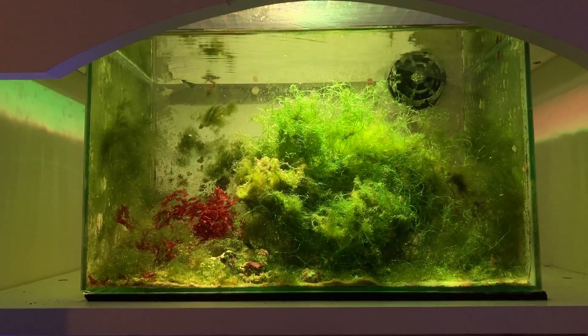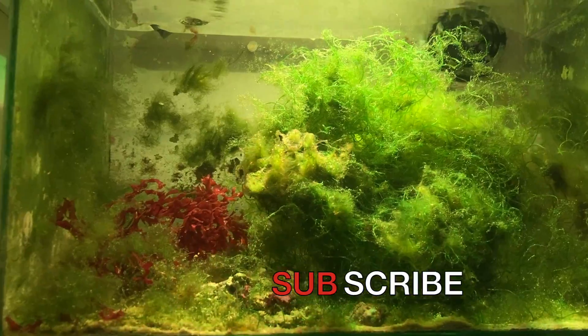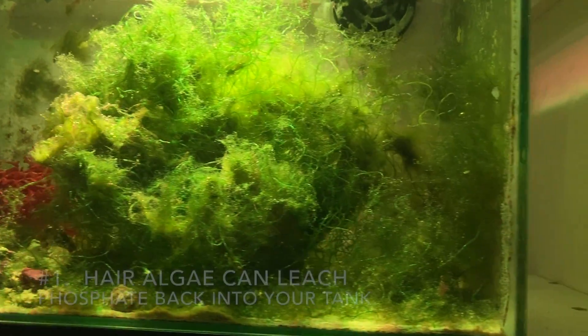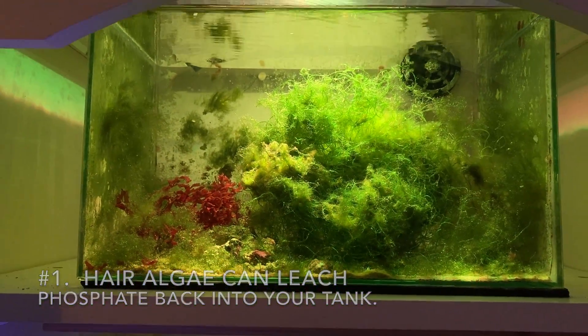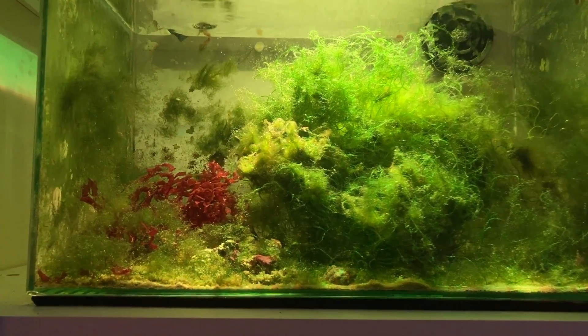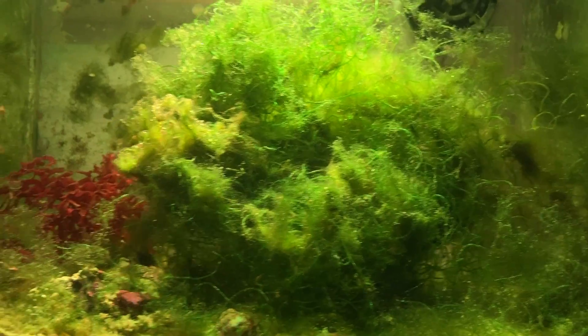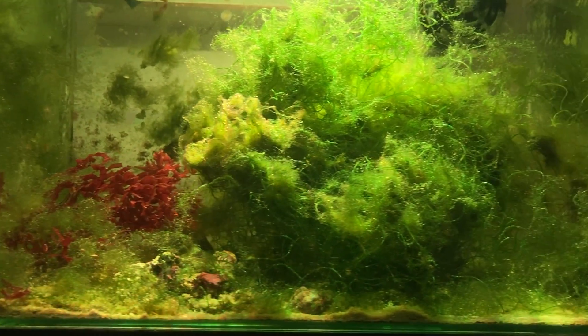Yesterday I cleaned out the refugium — the chaeto and some hair algae. You can see the hair algae is now growing up through the chaeto. I'd rather the hair algae grow in here, as I've said before. However, if the hair algae is not removed soon enough, it could be leaching phosphate back into the system.